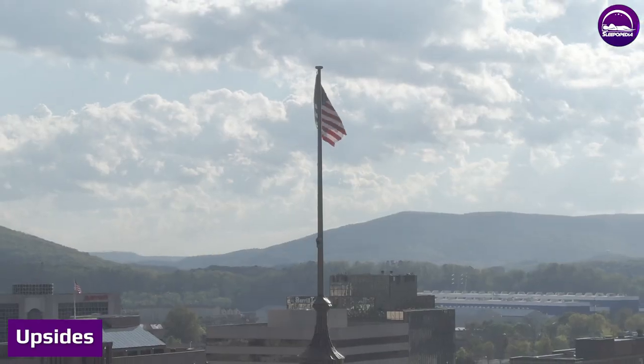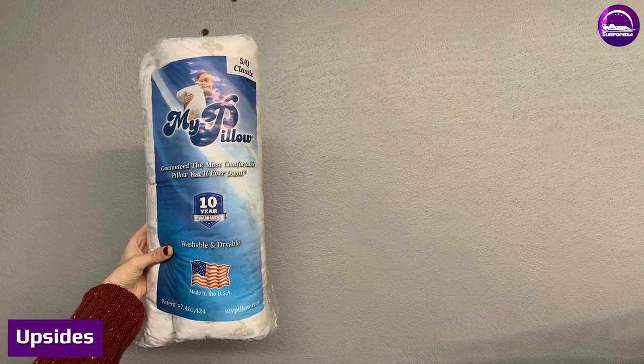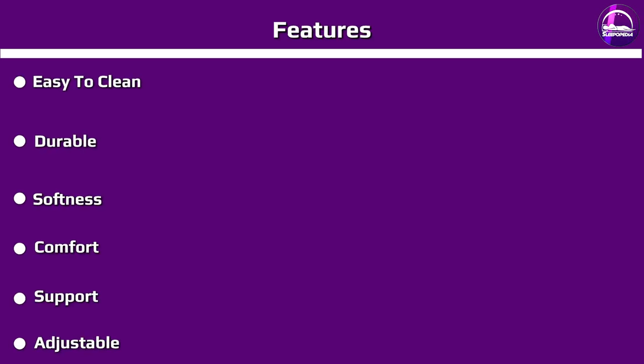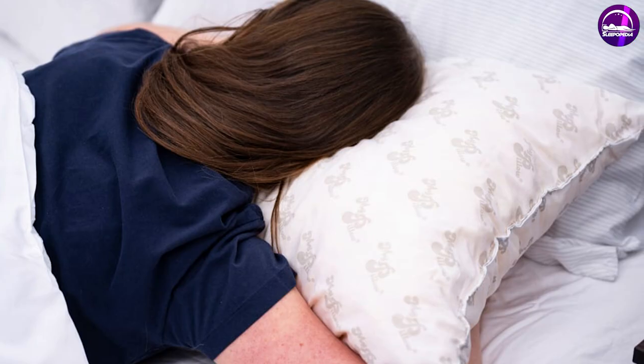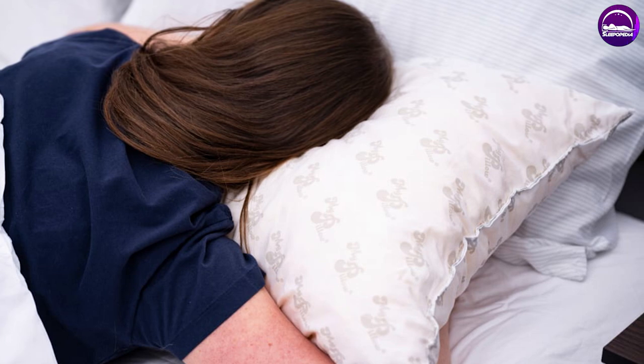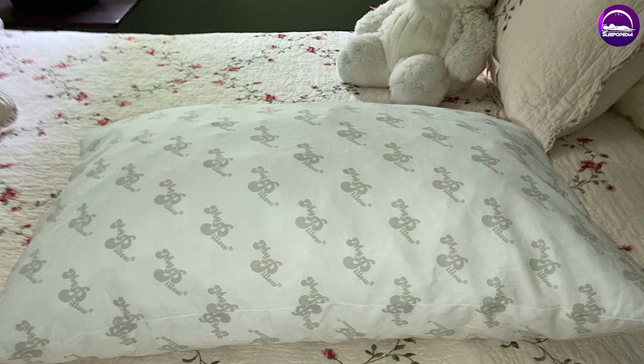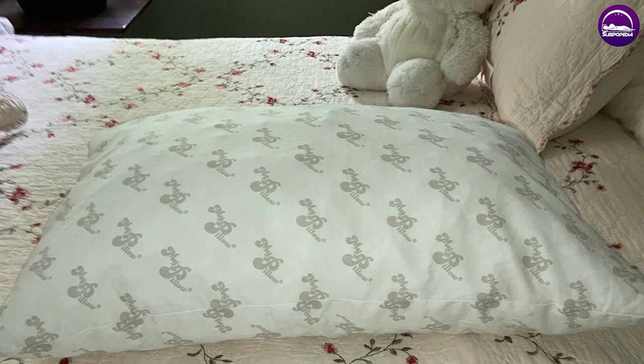MyPillow products are made in the US and come in eco-friendly rolled packaging. When you get your pillow, make sure to put it in the dryer on the lowest setting for about 15 minutes to get it to fluff up. Once it's fluffy, it's pretty much ready to go and you can start using it right away. Due to the innovative interlocking design, the Classic Pillow doesn't lose its shape, no matter how long you've been using it or how often you wash it — this is one pillow that won't go flat on you.